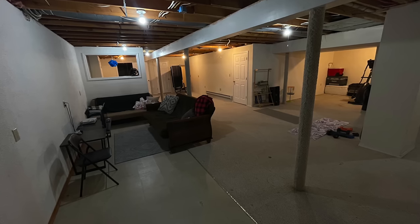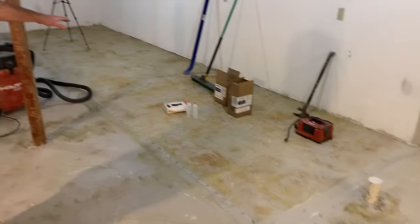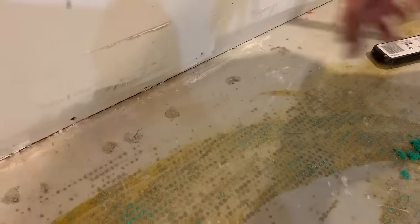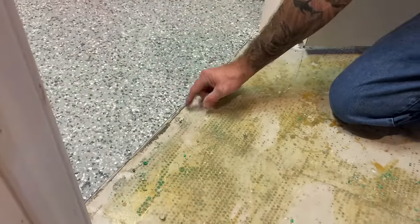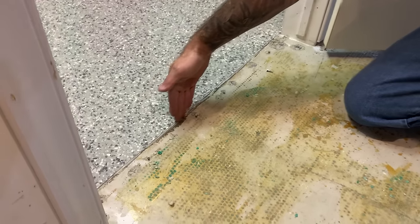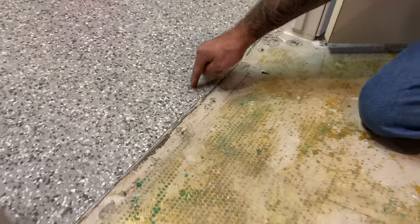Today we're going to be doing a flake floor, and this is my basement. This basement had carpeting over the whole floor and VCT tile off to the right, so we removed the carpet and VCT tile. We had tack strip all around the perimeter, so there are holes every four to six inches all the way around. We need to go around the perimeter and patch all those holes. There was also a tack strip transition strip between this and the other epoxy floor.